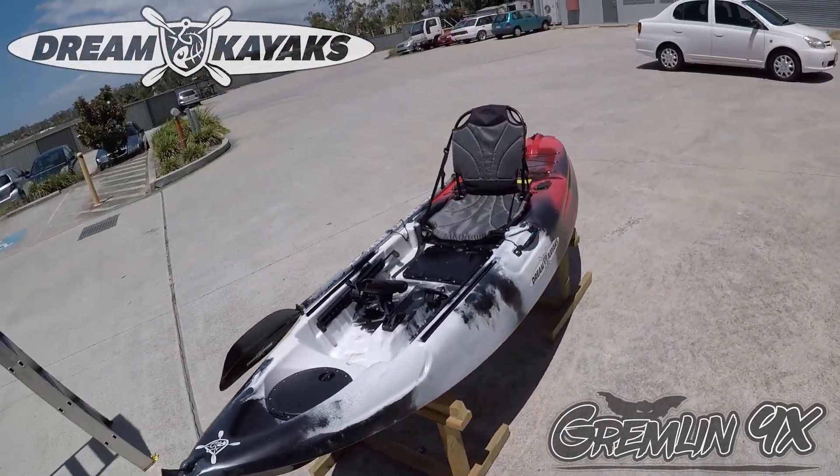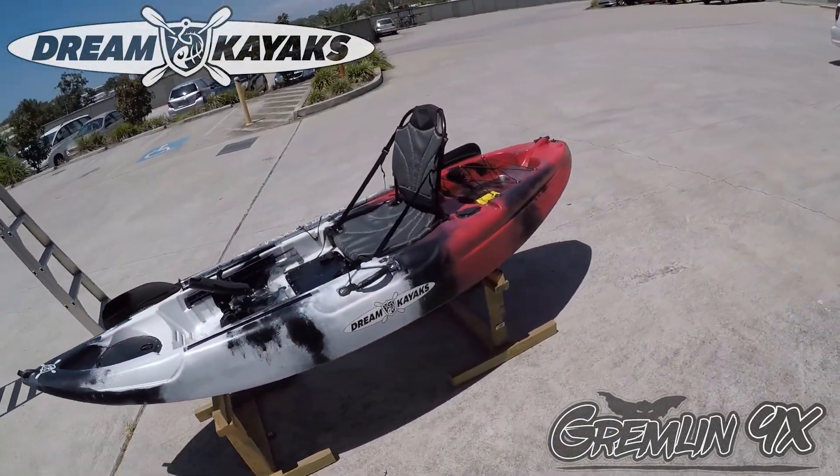This is also a new color on the Gremlin — a killer camo. Red and black fading into white and black.